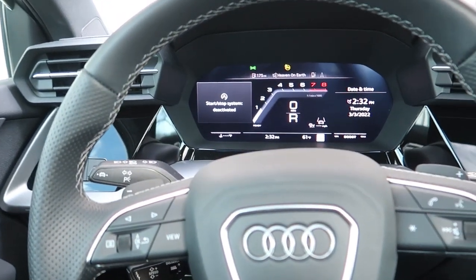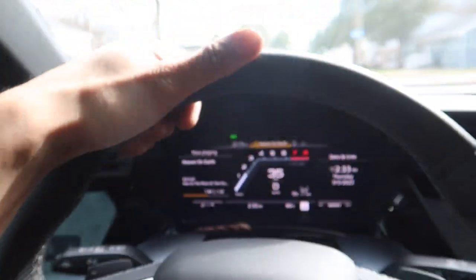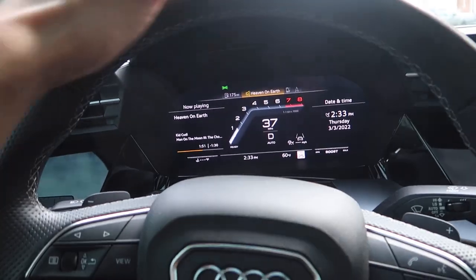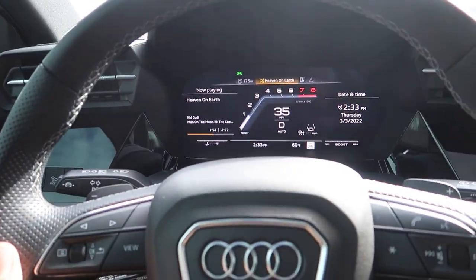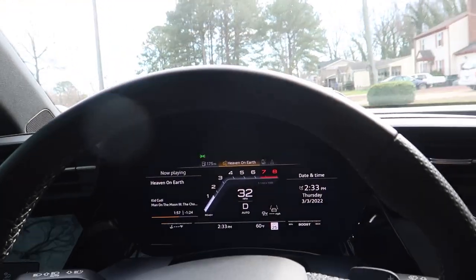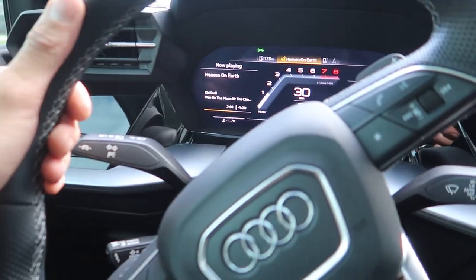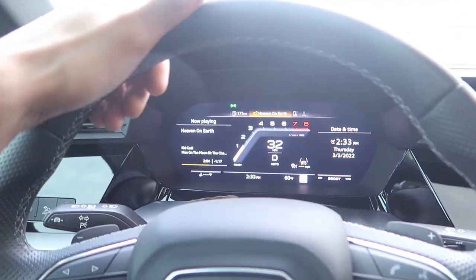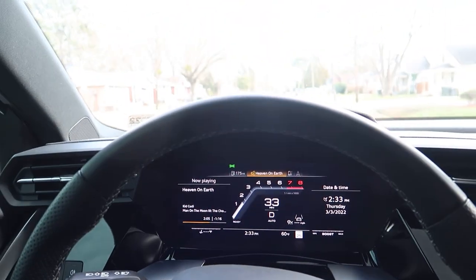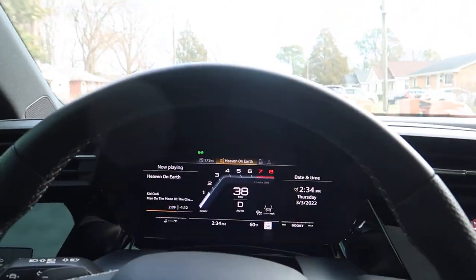All right, we're cruising — can actually drive now. It doesn't feel like it's pulling to any side. These roads are kind of crap so it's hard to say for sure, but I don't feel it really pulling.